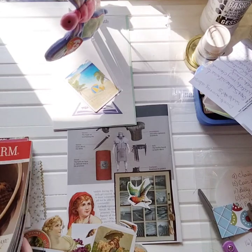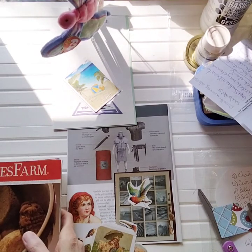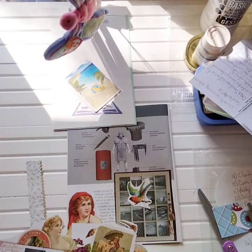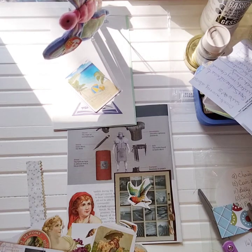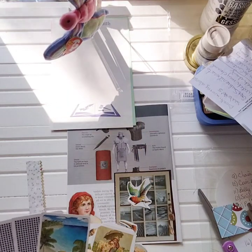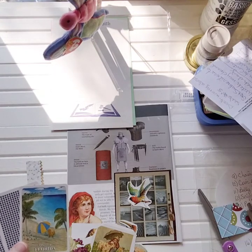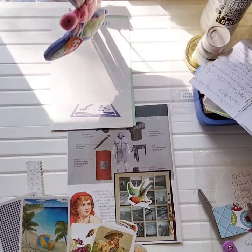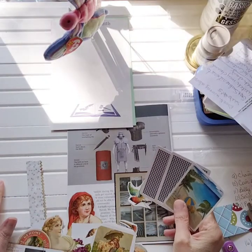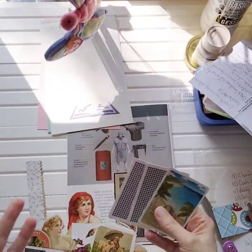Now we're going to jump right into the altering cards. I did finally - thanks to my friend Annette - figure out how to change the vertical recorded video. I recorded horizontal but when it uploads it switches to vertical. There's a little button that says rotate so I rotated it and it went back to horizontal. Thank you Annette - that's what friends are all about. When I posted in my video that I don't have anybody to ask and I'm Googling and can't find anything, she stepped up to the plate and it worked.